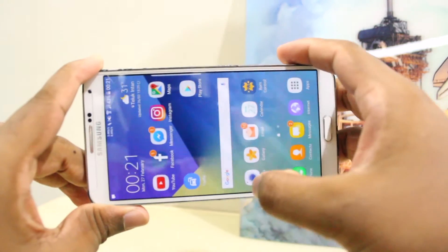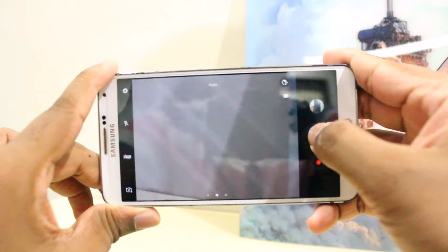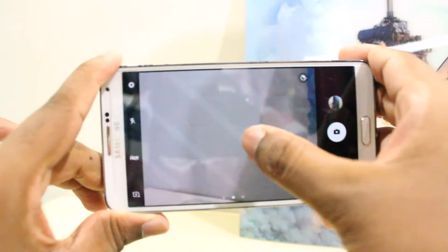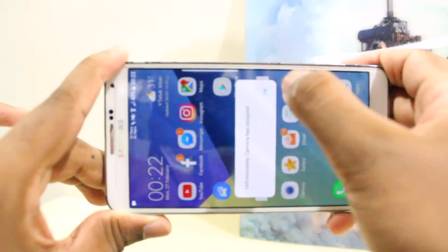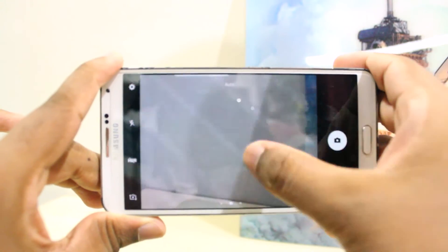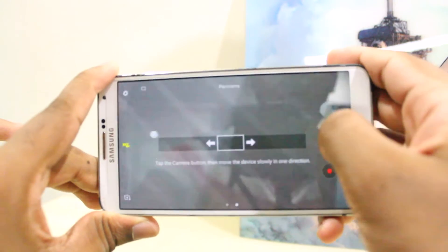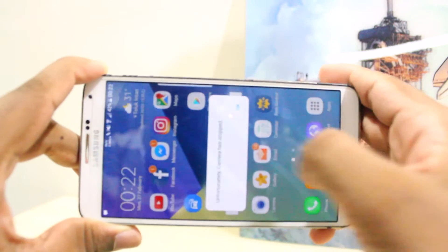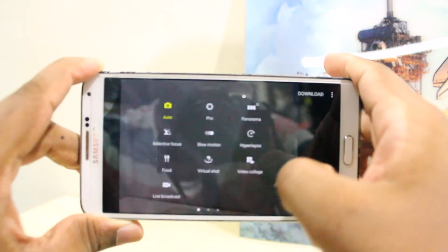Now let's talk about the camera. I suggest you guys not to choose the Samsung Galaxy Note 7 or S7 camera application during the Aroma installation process, as the camera applications from the newer phones will be rather glitchy and unstable at times. If you do choose to install those camera applications, most of the Note 7 features such as video collage, pro mode, and even the panorama feature don't work in the current iteration of this ROM. If you want a stable mobile photographing experience, I suggest choosing the stock camera application of the Note 3 in the Aroma installer.